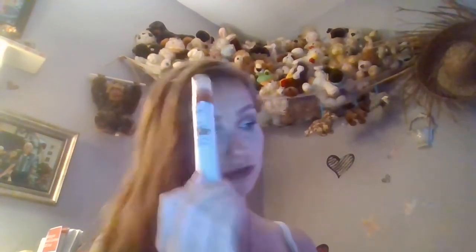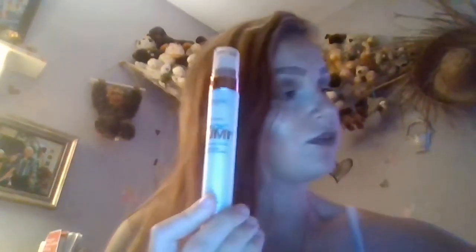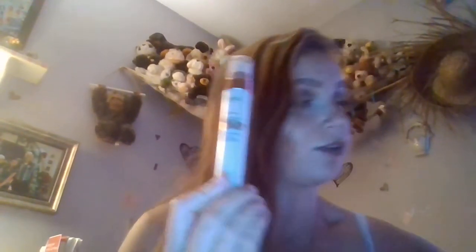My favorite drugstore primer has got to be the L'Oréal Magic Lumi Light Infusing Primer. I have had so many of these. I picked this up when I first got into makeup via Kathleen Lights's channel, and I actually used to use this as a liquid highlighter too. I think I've gone through like five of these. I recently saw her video where she tries out her old holy grails and she used this, which makes me want to revisit it.